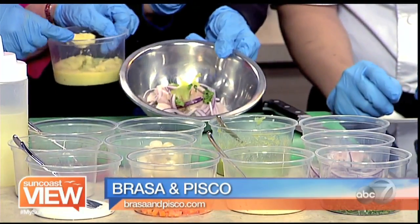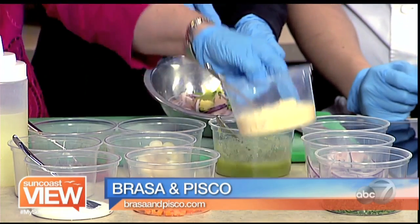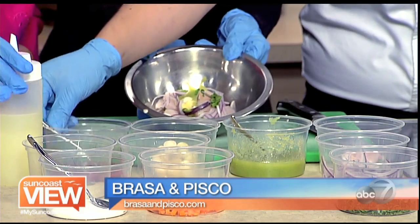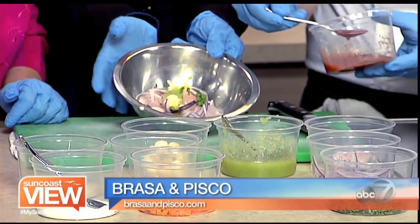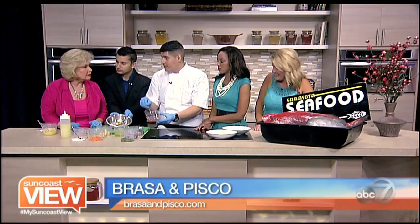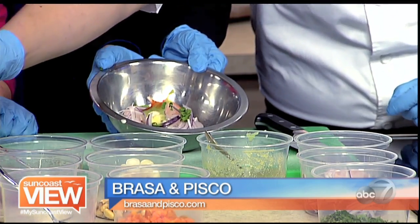Just a quarter teaspoon of ginger — very light on it. Same thing with the garlic, just about the same amount. This is nice and healthy. Yes, very healthy. This is our rocota, which is a Peruvian hot pepper. This gives it a lot of flavor and you can control the spice — a big spoonful or small, depends how you like it. We'll do a nice medium. These vegetables are our garnishes that we'll add in a second.